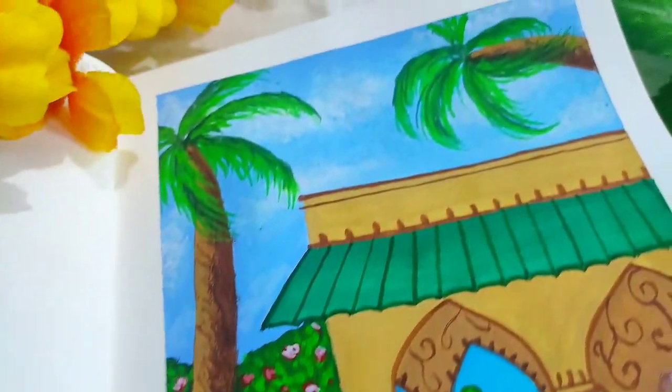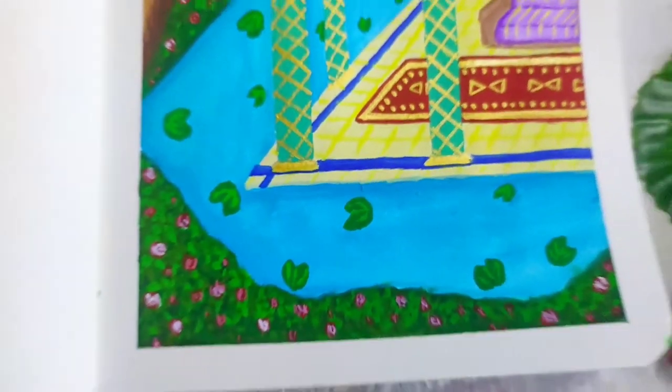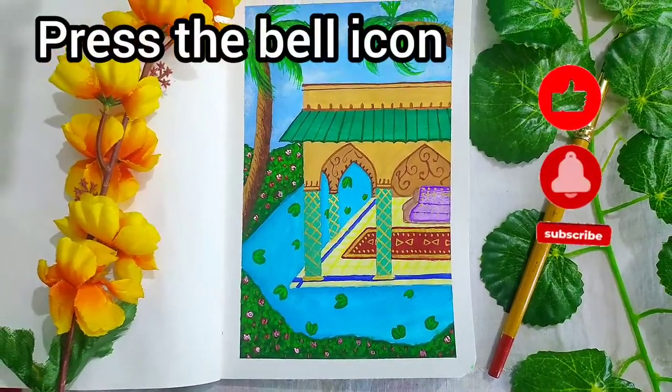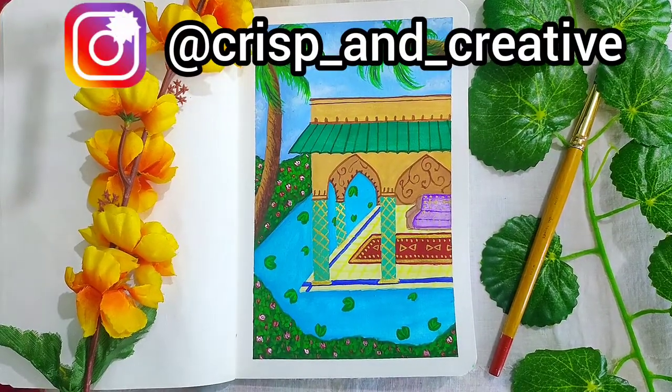Here you are with your Moroccan architecture. I hope you enjoyed this tutorial and if you did, do not forget to like, share and subscribe. If you recreate this, you can send it to me on my Instagram handle, link for which is given in the description. Thank you for watching.